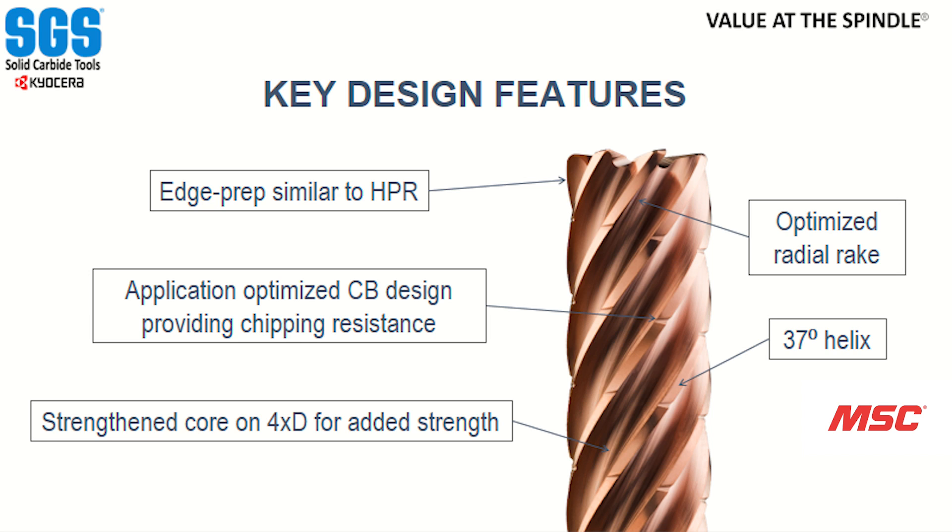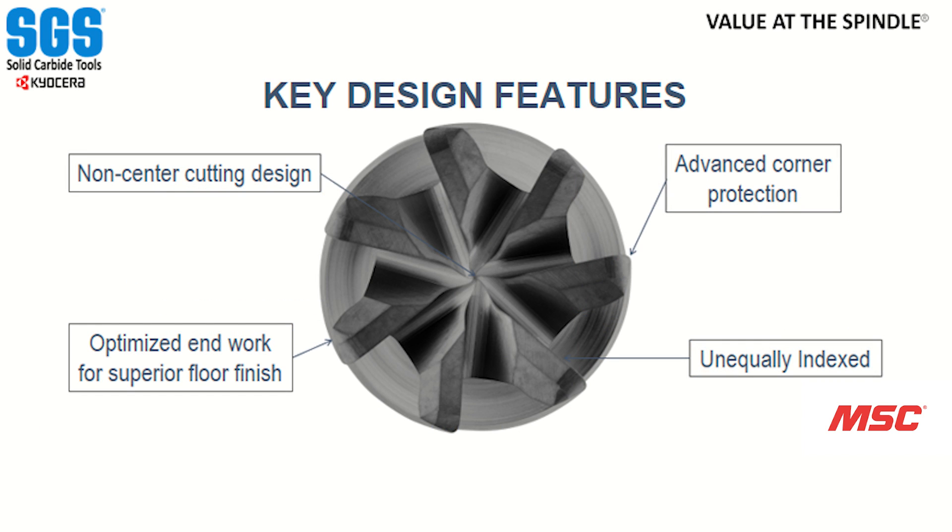The 4 times D version has a larger core diameter, which adds stability with more tool sticking out — we can still hit aggressive step-overs and feed rates while maintaining a stable tool. This is also a non-center cutting tool, which allowed us to make a more rigid end, giving us more stability and a better floor finish. On top of being unequally indexed, which helps cut out chatter, the optimized end geometry leads to a more stable tool, better finishes, better perpendicularity from floor to wall, and ultimately a high-performance bang-for-your-buck package.